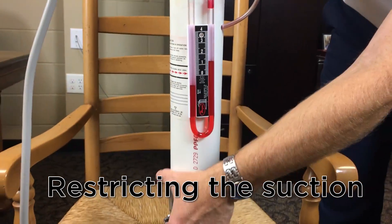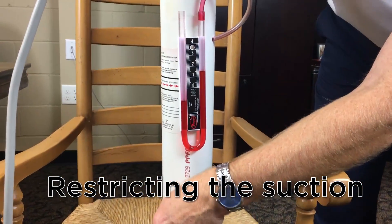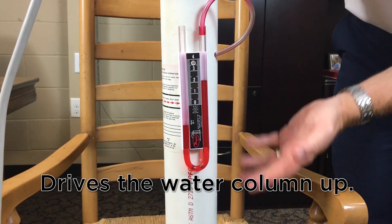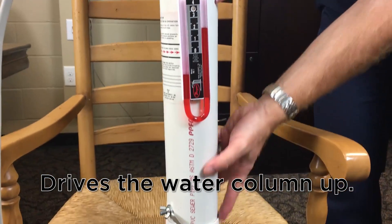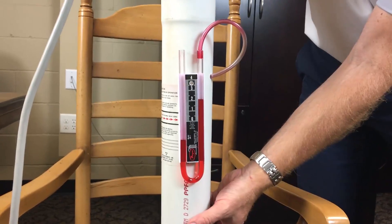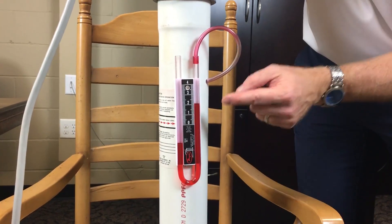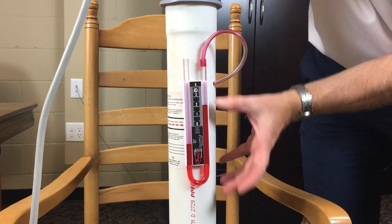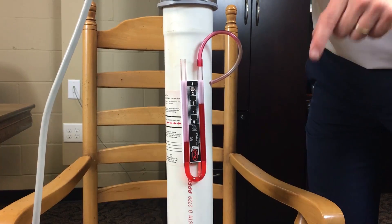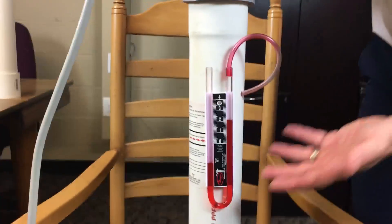And now I'm going to restrict the suction part of the system — watch what it does to the water column reading. See how it drove it up to two? So now we're sucking on harder soil, and that's driving your water column reading up. We're restricting the suction of the system. What's happened is your pressure inside the pipe has increased, which has driven up your water column reading, but your airflow has gone down. The performance of the system is actually a little bit less quality because you're moving less air, or less CFM.